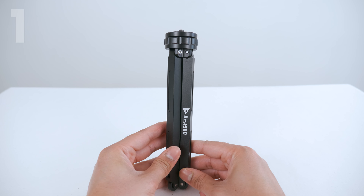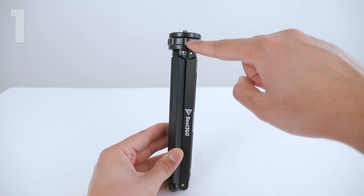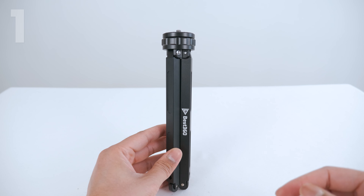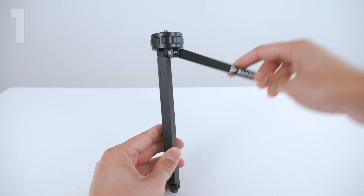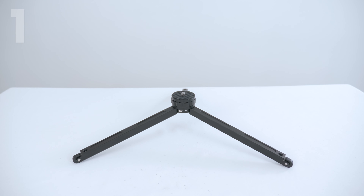Let me show you what I mean. This ring can move up or down by screwing it anti-clockwise or clockwise. If you want the tripod leg in the widest position, screw the ring anti-clockwise until it's all the way at the top, then open up the tripod legs and put it flat on the ground — the tripod legs are now flat.